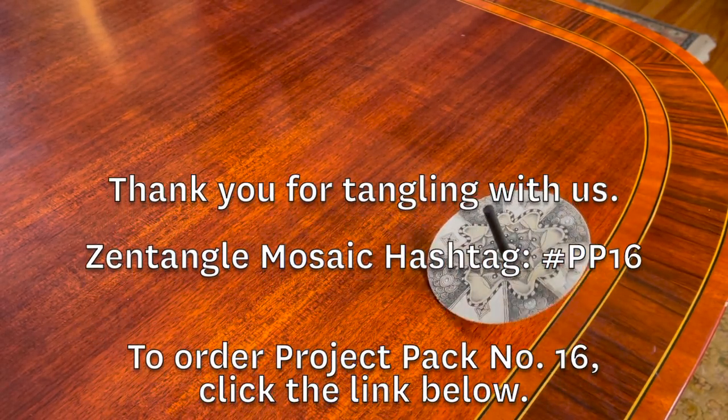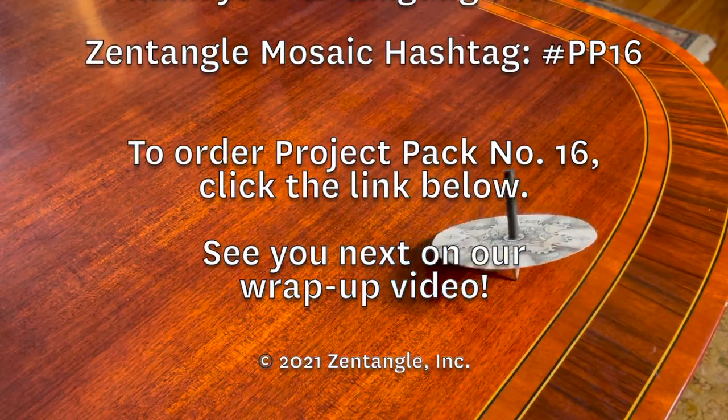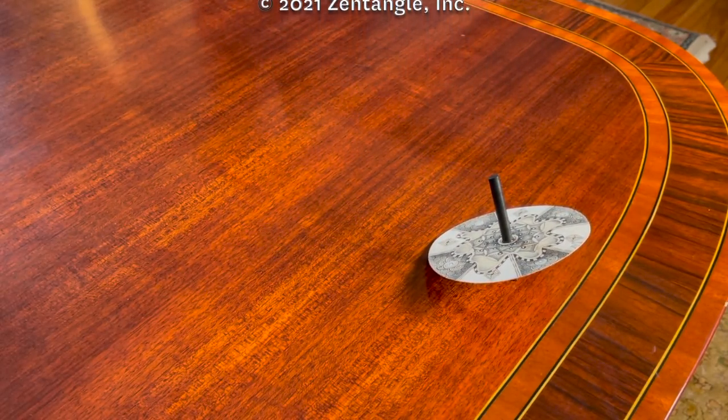Taking it for a spin! Thank you so much for having fun with us, and thank you for being with us for this whole Project Pack and the 12-day series. We're going to do a wrap-up video after this. Much love, everybody. Thank you. Bye-bye.